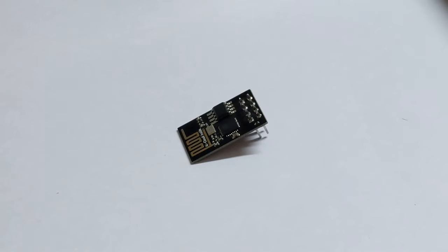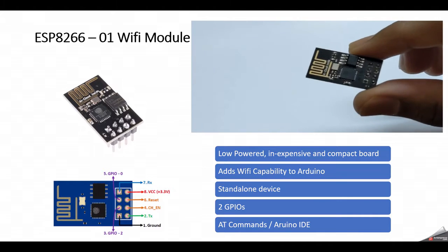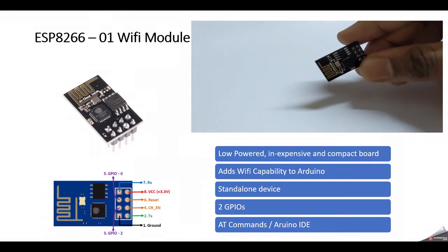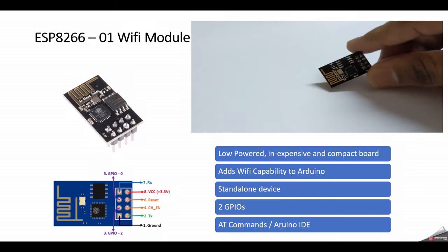Hello everyone, my name is Aditya. In this video we'll see how to use an ESP8266-01 Wi-Fi module. This is a very low-powered, inexpensive, and compact board — it measures less than two centimeters. You can buy it for less than 100 rupees; I'll leave the link in the description. It's used to add Wi-Fi capability to your Arduino project, and it can also be used as a standalone device because it has its own microcontroller.